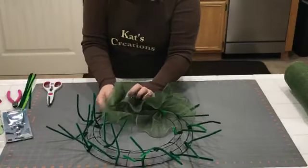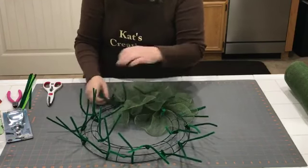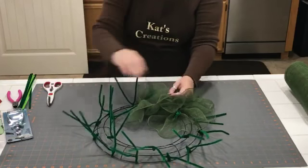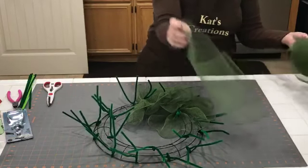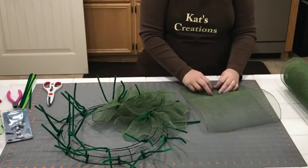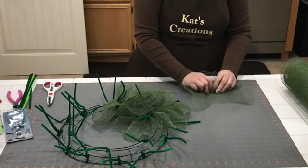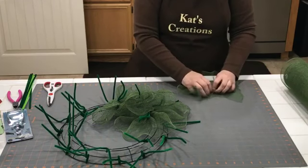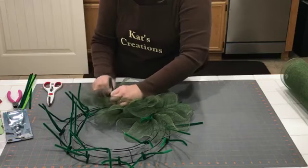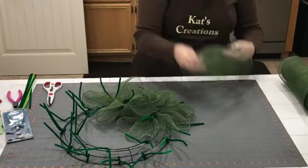What questions do you guys have that I can answer while I'm scrunching? It can be anything related to this wreath or anything in general. Steve will read the questions so I don't have to stop and answer.